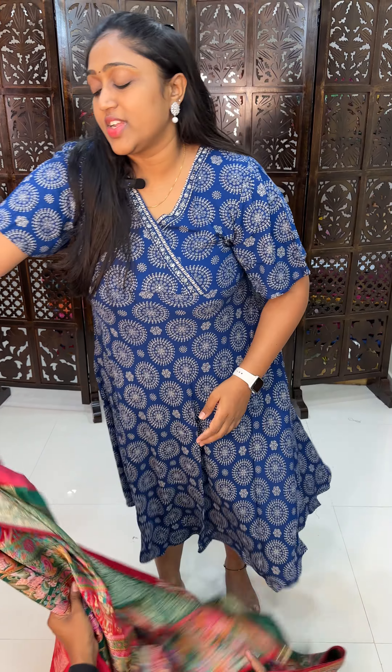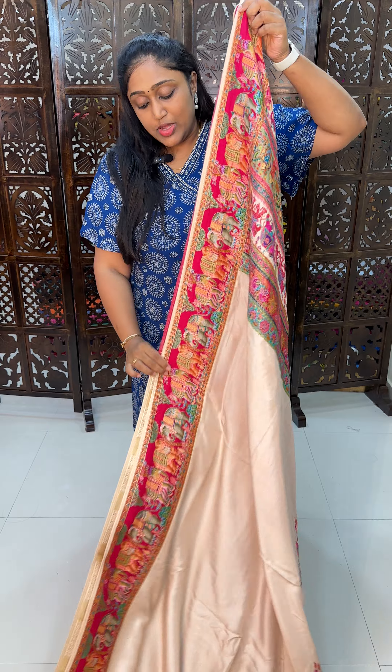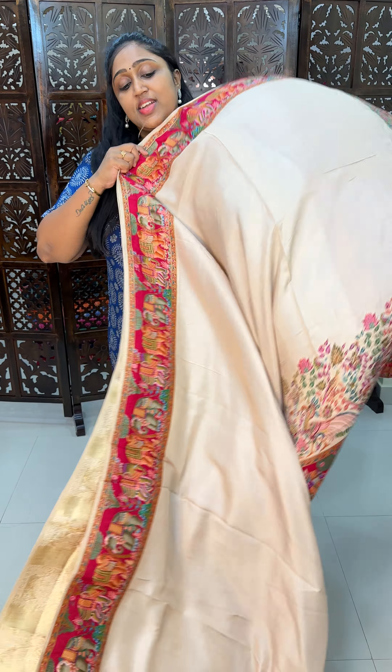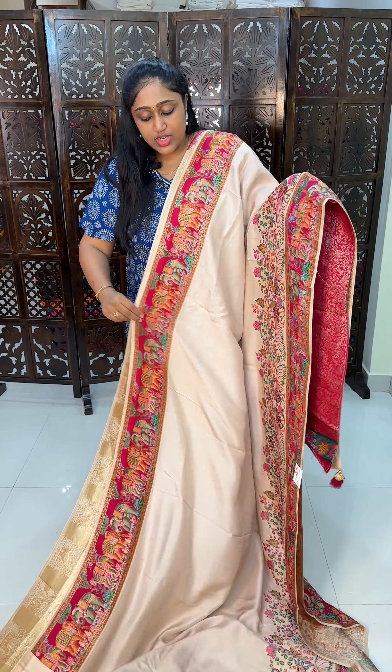Red with green. Next is my most beautiful, most favorite and classy saree. It is very classy. Black and black have a different feel, and half white has a different feel. We have multi-color weaving — the same peacock, flower weaving, and elephant weaving.